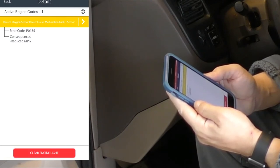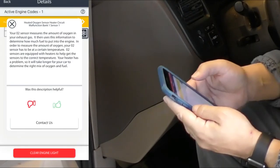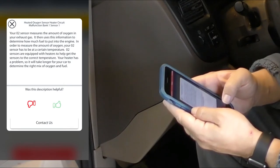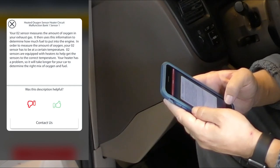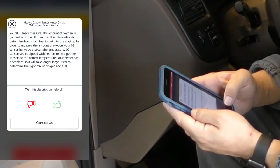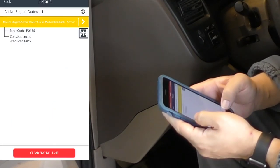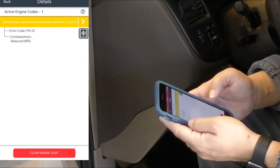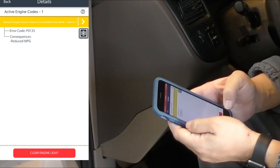Here they are — it's the O2 sensor. You have the ability to clear the code here, but if you don't fix the problem the code will just come back. This part is actually telling you what the sensor is and what it does, so here's a description of the heated oxygen sensor, with thumbs down or thumbs up feedback buttons to let them know if the description helped. You don't have to be too tech savvy to use this product, and it seems like it could give you really good peace of mind to at least diagnose on your own and find out why the check engine light is on.